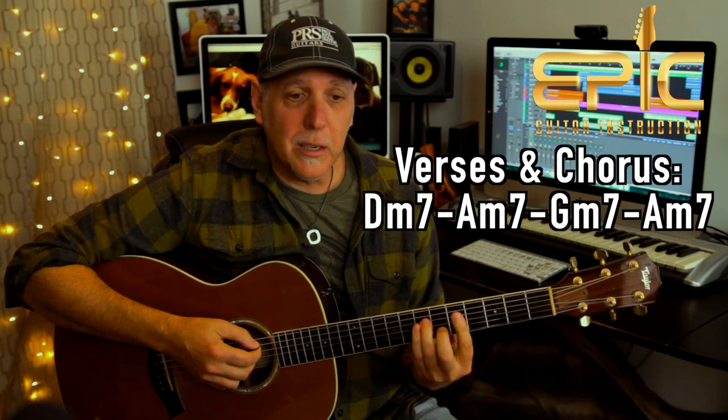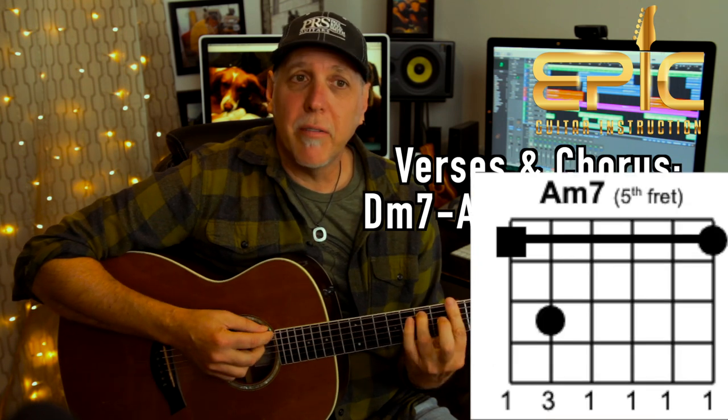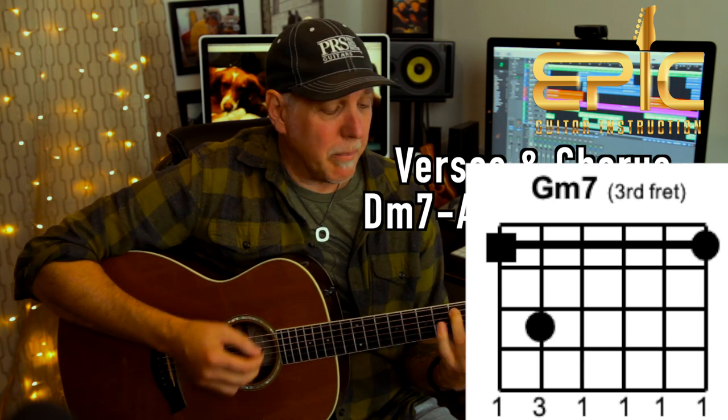The chords: it's a D minor 7th to an A minor 7th to a G minor 7th and then back to A minor 7th.